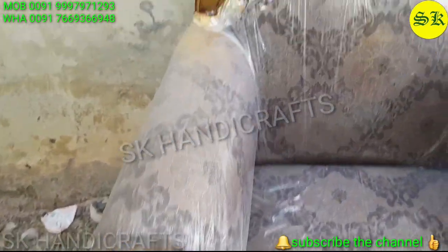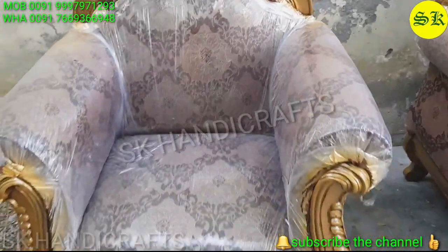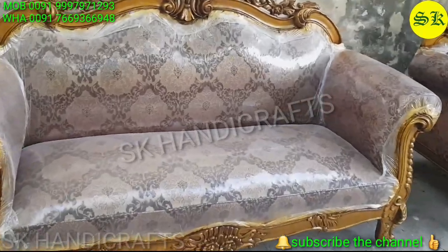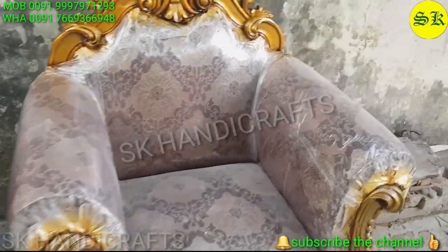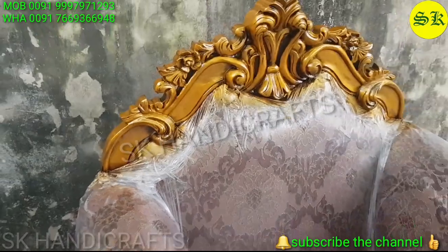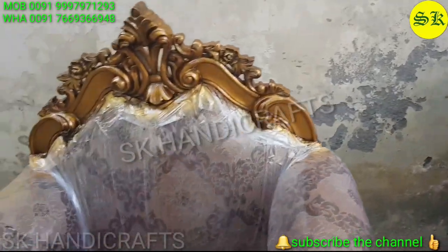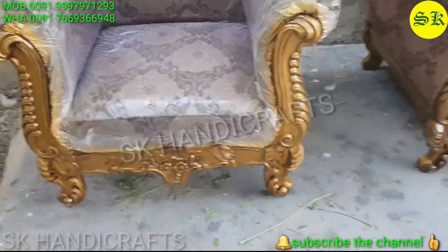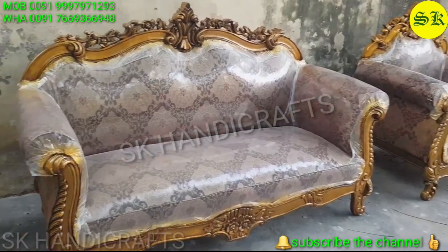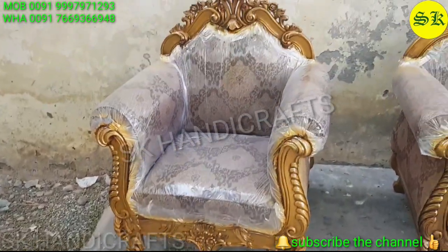Fabric is used on top as part of the process. Friends, you can choose whether you want plywood used or go with a spring system. Additionally, both sheesham wood and teak wood are considered the best woods. As per your choice and customer requirement, we prepare it accordingly — whichever wood the customer wants will be used, and both are best quality.